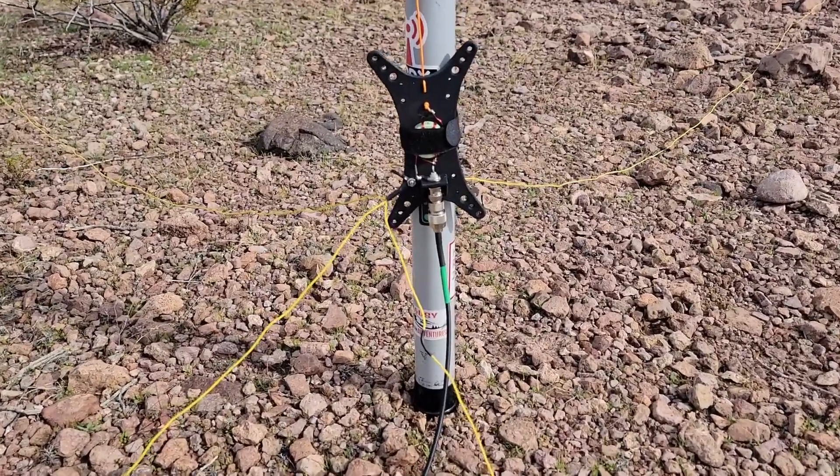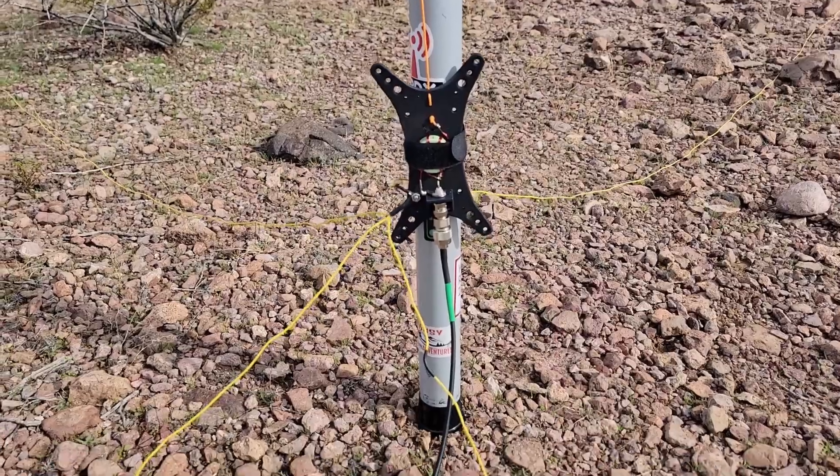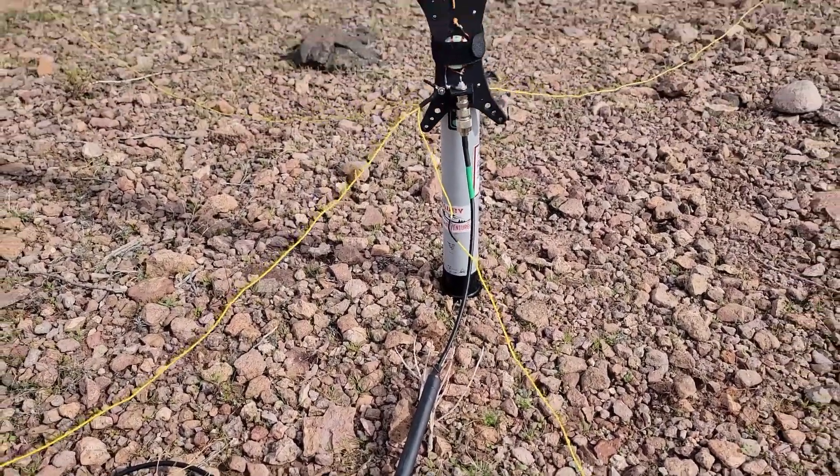Let's get this park activated. This is our prototype vertical antenna. We've got a four-to-one on a Coffee and Ham Radios winder with a coax choke and four radials.